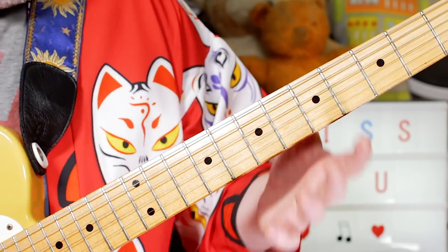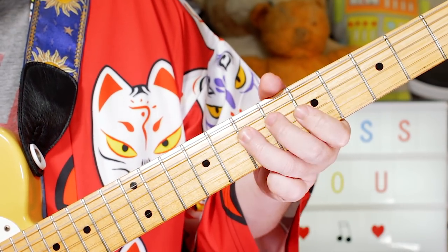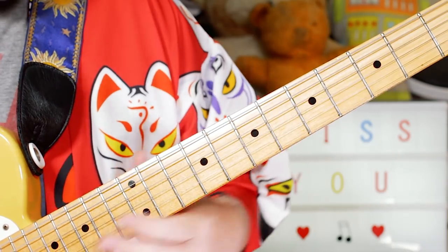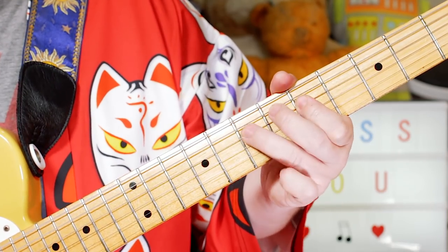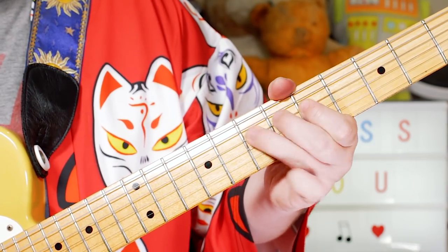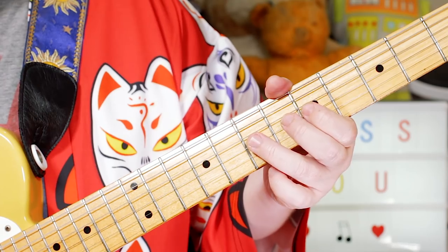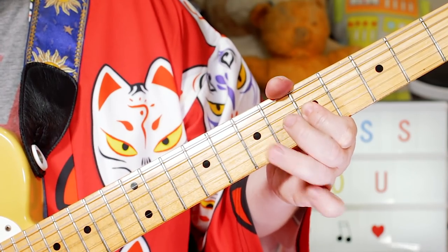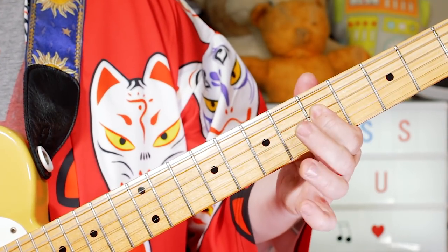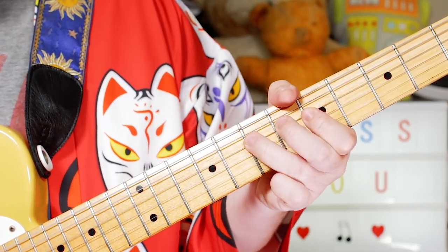I'm playing that around an A minor pentatonic scale. Just playing G, A — 5, 7 on the D string, then to 7 on the G string, then C on 5. So the pattern is: 5, 7, 7, 5, A, G, A — then 7, 5, 7.